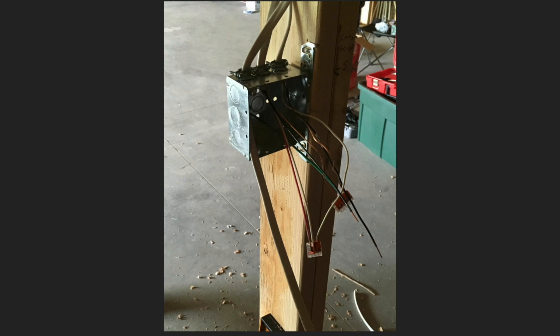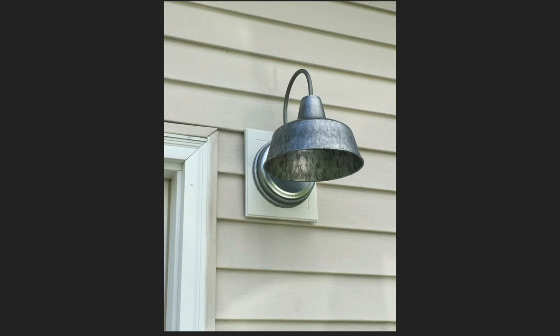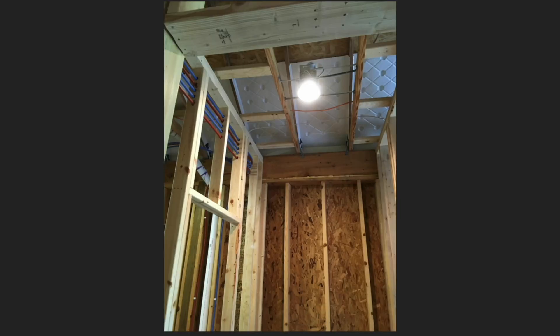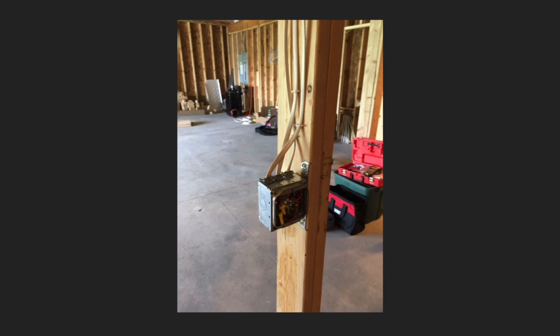We put in a lot of spots for receptacles. I've never been in a workshop where I said why are there so many receptacles or why are there so many lights. Oh yeah, there's that outside light — that shade kind of keeps the light where I want it. Got some of the lights lit, which was nice because we've mostly been working in the dark, which is kind of a hard way to work.